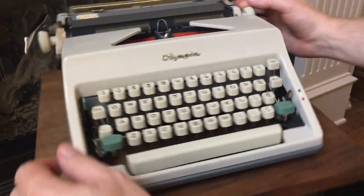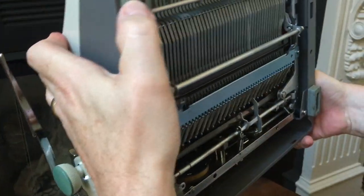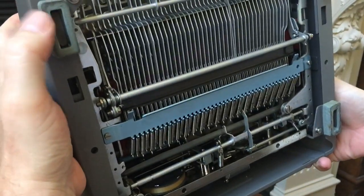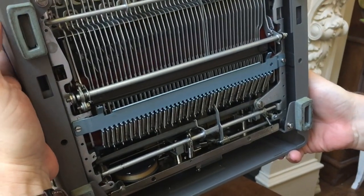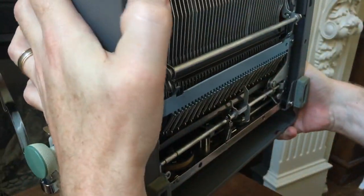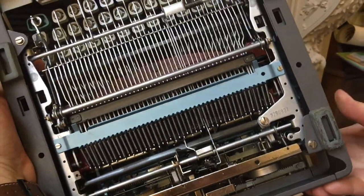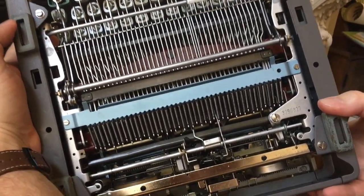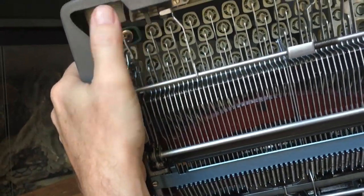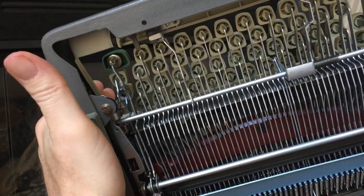We'll tip it up and show you under the machine — nice and clean. The feet here are in good shape, a little hard but not cracked. It's hard to find off-the-shelf replacements for these unlike some machines where you can get rubber stoppers at the store, because these are a special shape. Thankfully, even though they're not super soft and squishy, the feet are still in good shape. You can see the serial number down there by my thumb. Also, these little rubber bumpers under the space bar — one on each side — are still soft and squishy, so I didn't have to replace those.